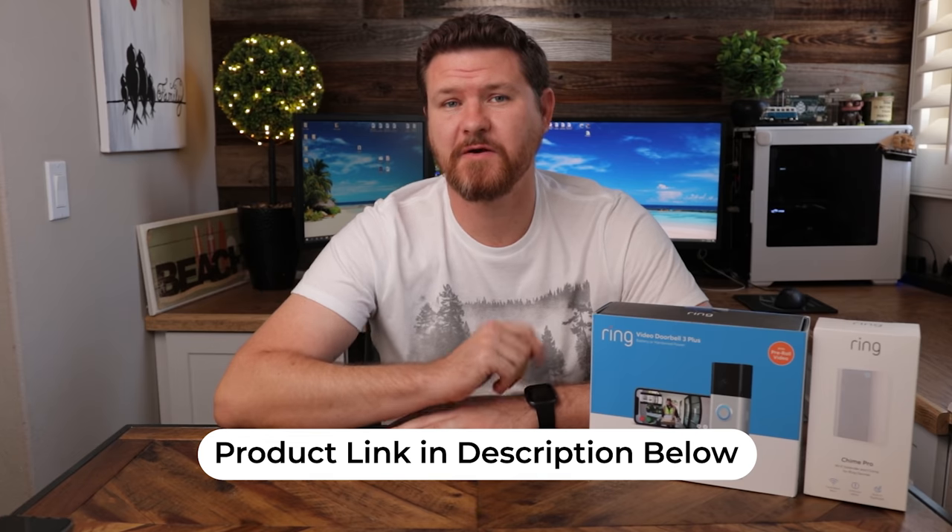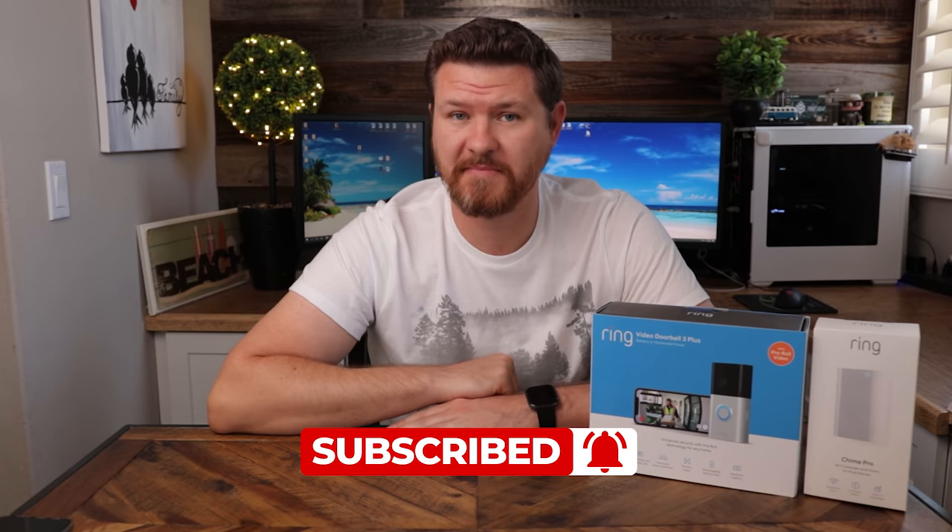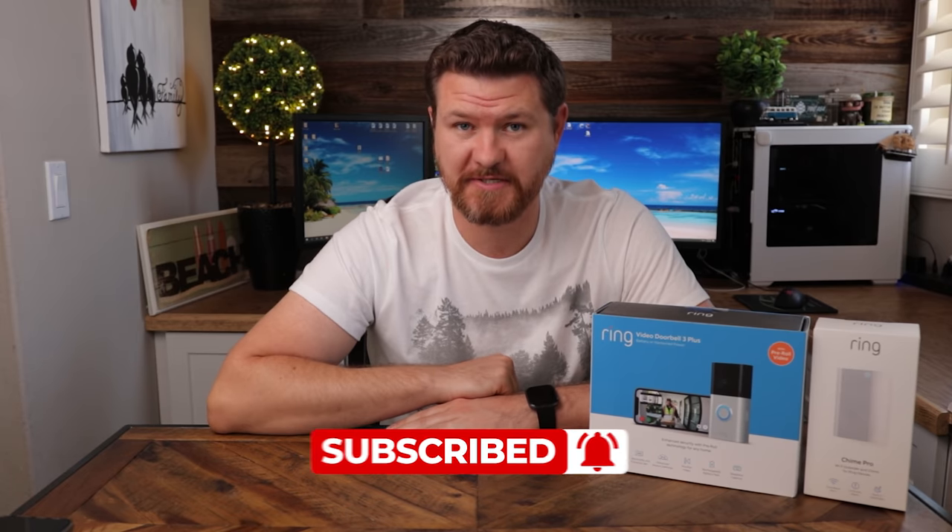I'll be following up this video by comparing this device to other video doorbells out there, so don't forget to subscribe and hit that notification bell so you don't miss out on future videos. Also, shameless promotion — I did a video called Five Tips to Get More Out of Your Ring Video Doorbell. I'll link that at the end of this video; those tips will apply to both the Doorbell 2 and 3. With that said, let's get started.